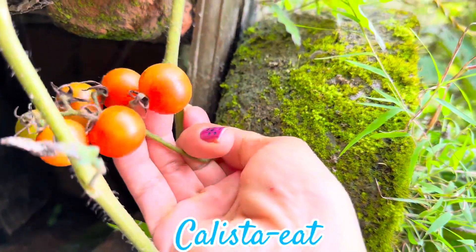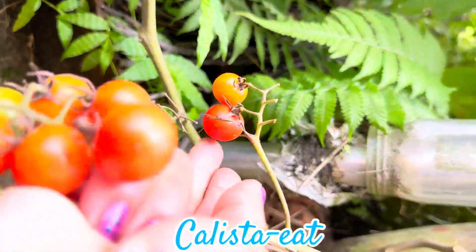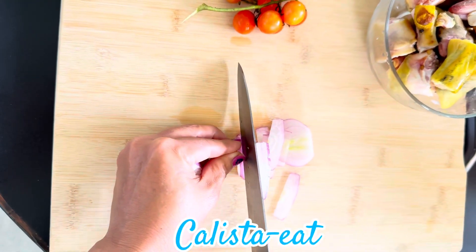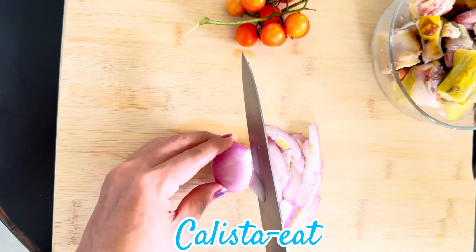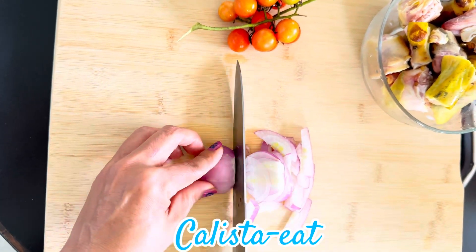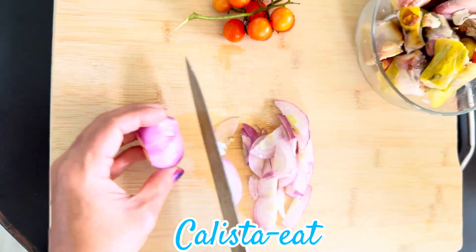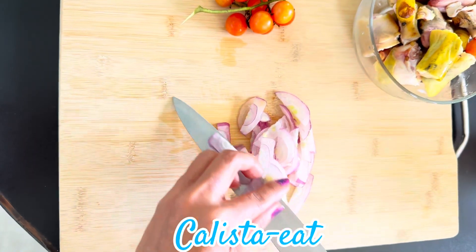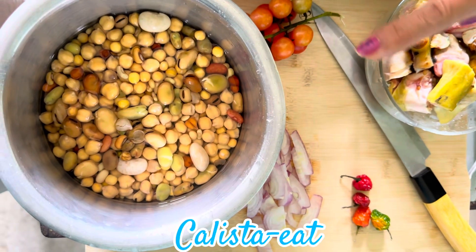This is organic cherry tomatoes. It's ready for the food. The ingredients are ready.